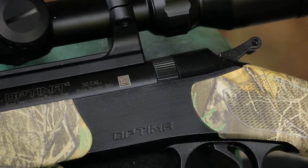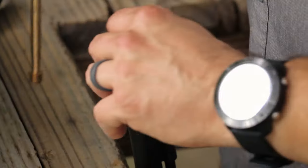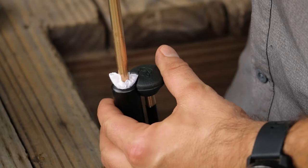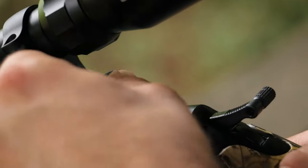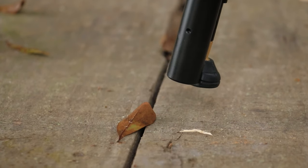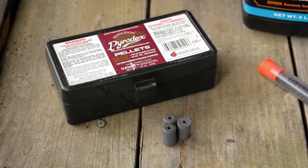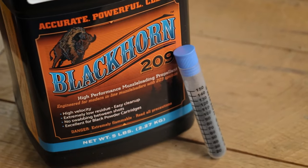The loading process for all CVA break-action muzzleloaders — Optima, Acura, or Wolf — is the same. Since we've confirmed the gun is unloaded, run a dry patch down the barrel to remove any oil from the last cleaning. Then fire three primers to make sure the fire channel is clear of oil or debris — hold the muzzle near a leaf or loose dirt so you can see if fire is making it through. I'm shooting a magnum charge, so I could drop three Pyrodex pellets down the barrel, but I'm actually going to use Blackhorn 209, which is my favorite powder.